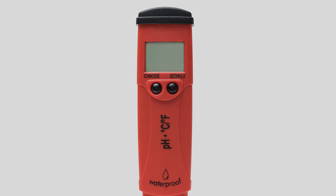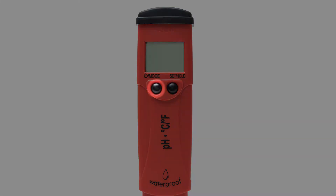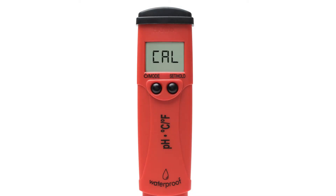To set up your pH tester, when you first turn it on, you'll see the default temperature settings at the bottom of the screen. To change your temperature settings, press and hold the mode button for six seconds until temp shows on your screen. By pressing the set hold button, you'll see the temperature units change from Celsius to Fahrenheit.